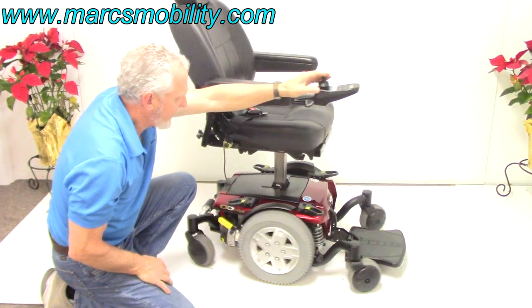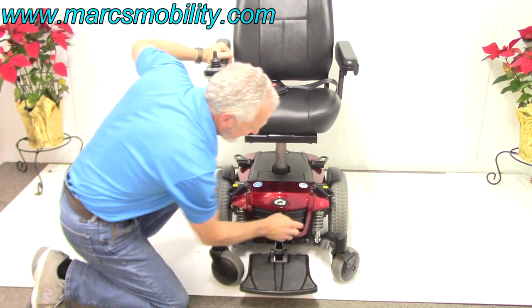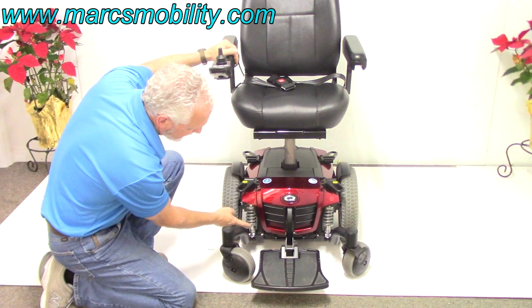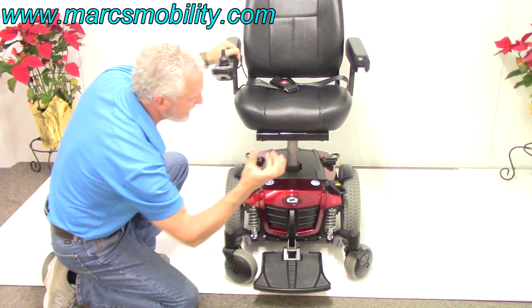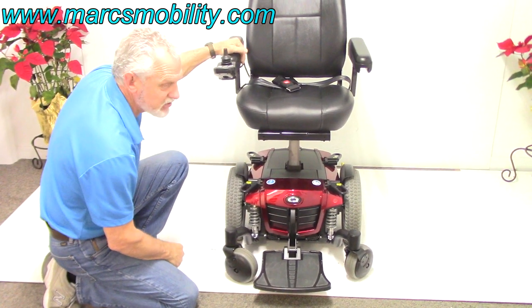The suspension on this chair is fantastic. If you look at the suspension in front on both sides, these are heavy-duty and they're adjustable. You can adjust the suspension by turning the ring on the bottom clockwise, which makes the spring tighter, or anti-clockwise, which makes the suspension lighter.